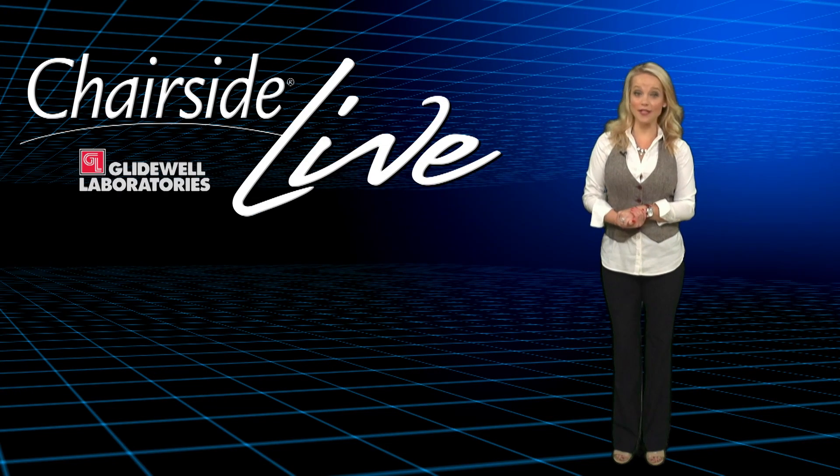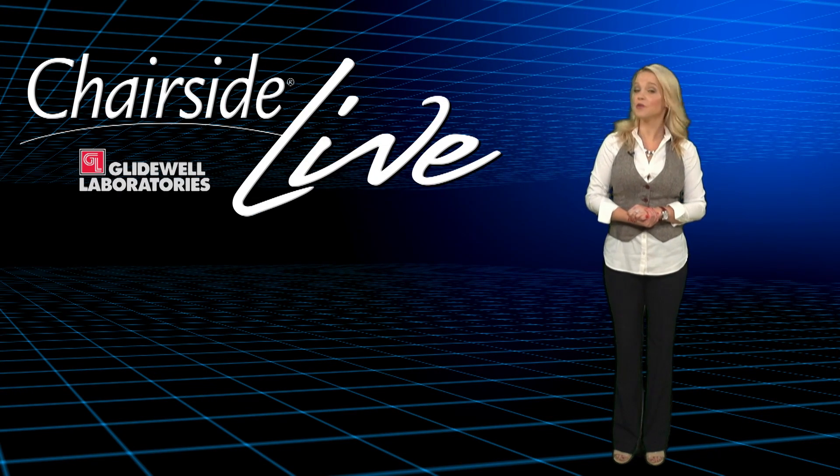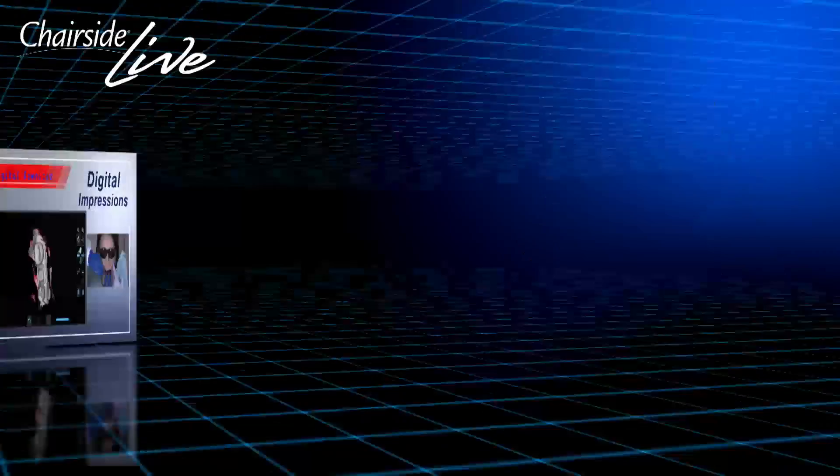Hello everyone and welcome to episode 160 of Chairside Live. I'm your host Megan Strong. Today we'll visit Dr. Chi in our thermoforming department. We're fabricating bite splints through digital technology. Let's go take a look.